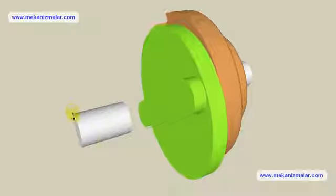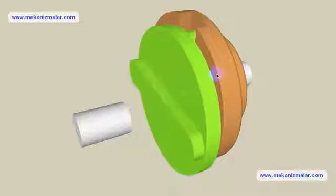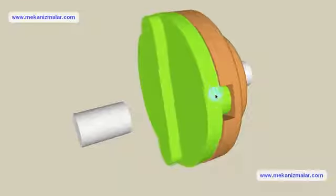The middle disc rotates around its center at the same speed as the input and output shafts. Its center traces a circular orbit twice per rotation around the midpoint between the input and output shafts.